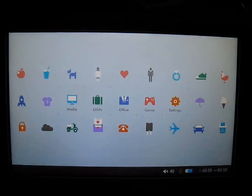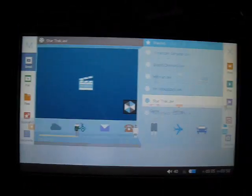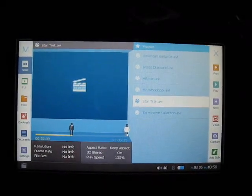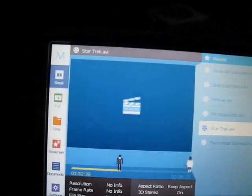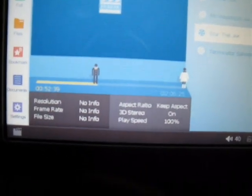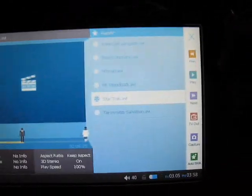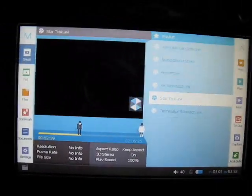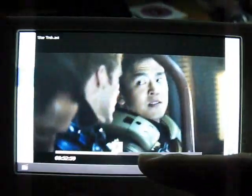Now let's look at the main features of the V5. It's mainly for video playback as the primary function. Going into media and hitting the videos folder, you'll see the media center interface showing the playlist on the right and the movie playback screen. You can see info about aspect ratio, 3D stereo, and playback speed. Touchable icons appear on both the left and right hand sides, and you can also see timing on the bottom and fast forward or skip through movies.